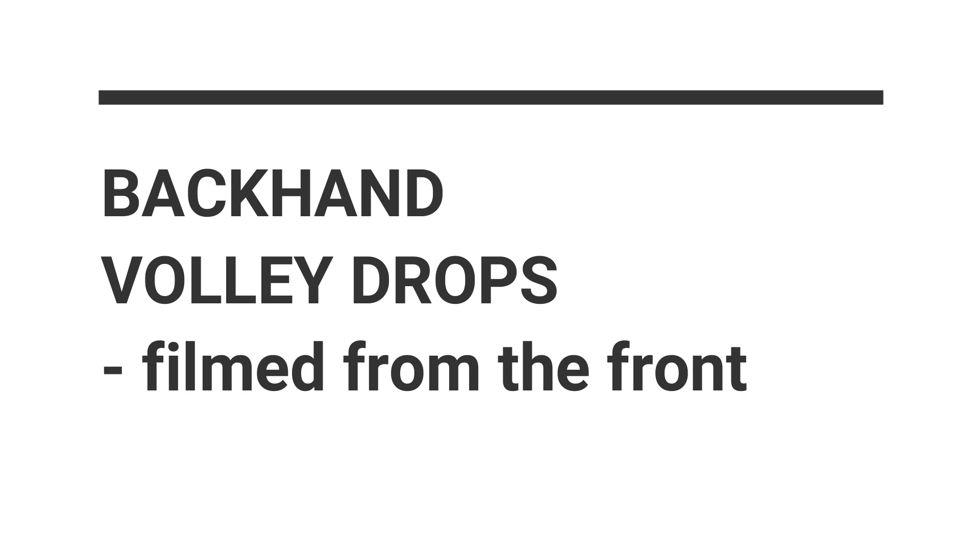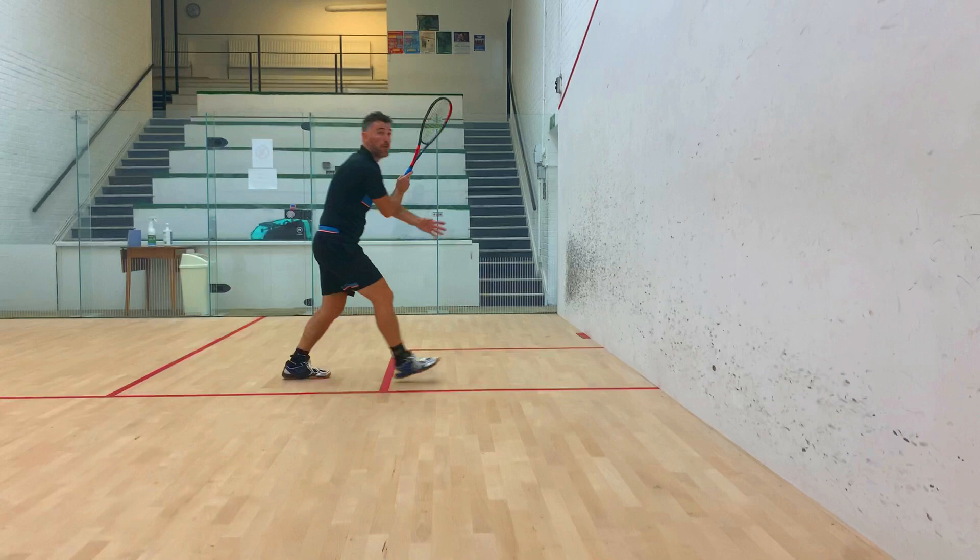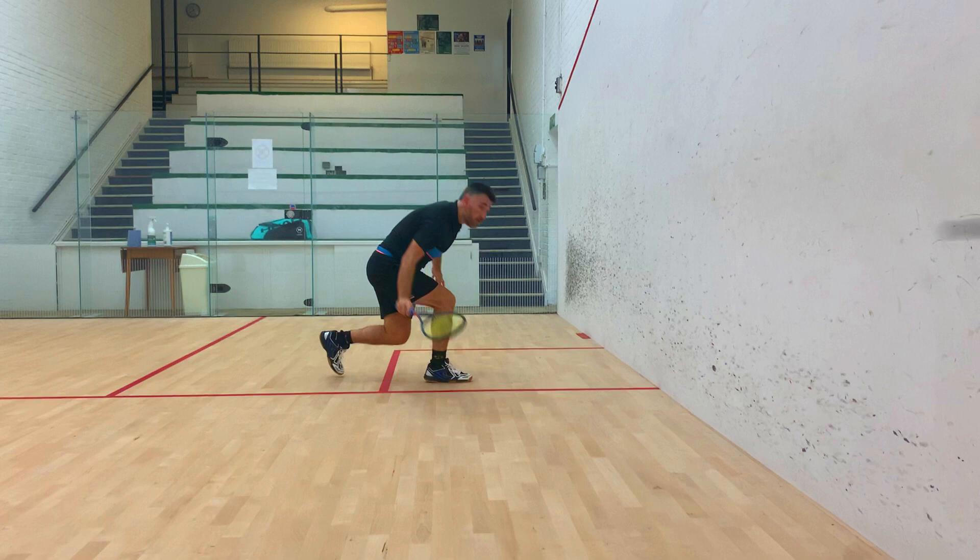This is a great angle to have a look at the backhand volley drop. First of all, let's focus on how low to get down to the ball. In this slow-mo, Andy really gets his eyes along the level of the ball. That way you can really guide the ball into the front backhand corner.